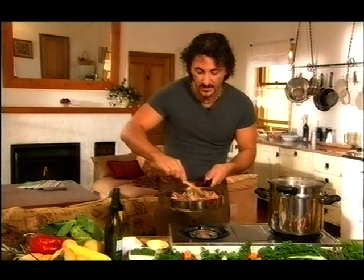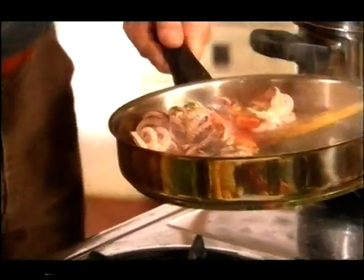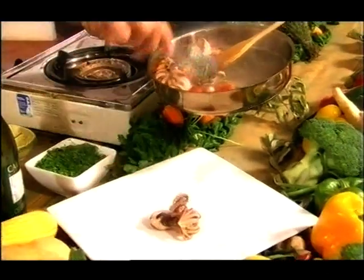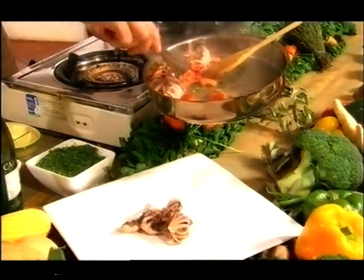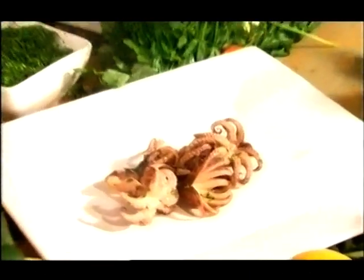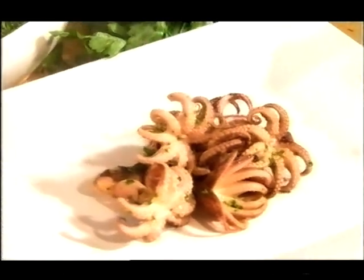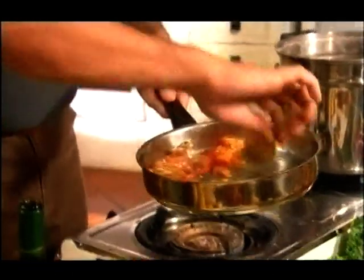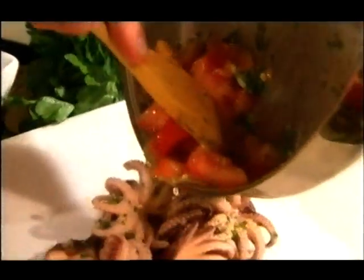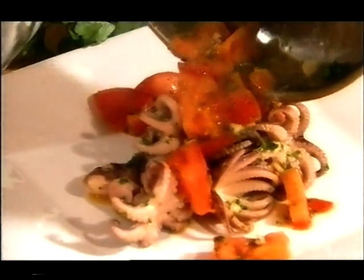The dish is ready. It's hot. Turn the flame off and we just pour it right in the middle. Octopus first, then the tomato on top. Absolutely beautiful. This is our dish. You can put a little bit of parsley on top just to enrich the color.